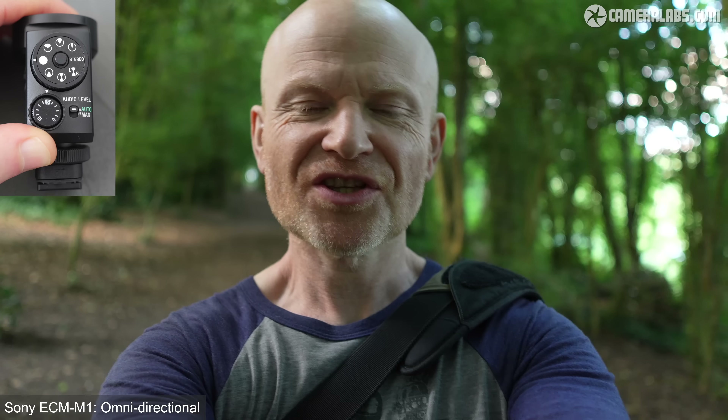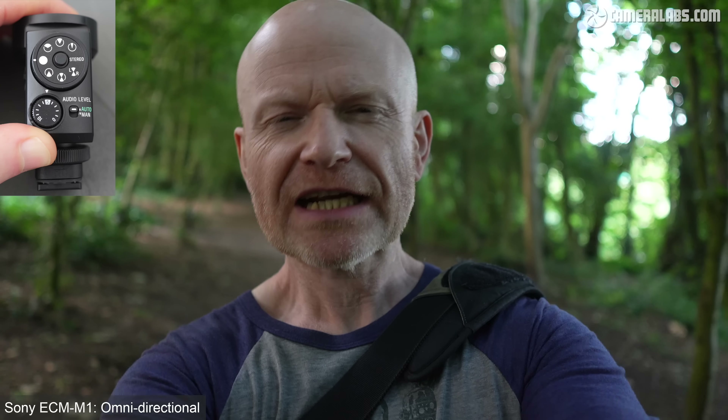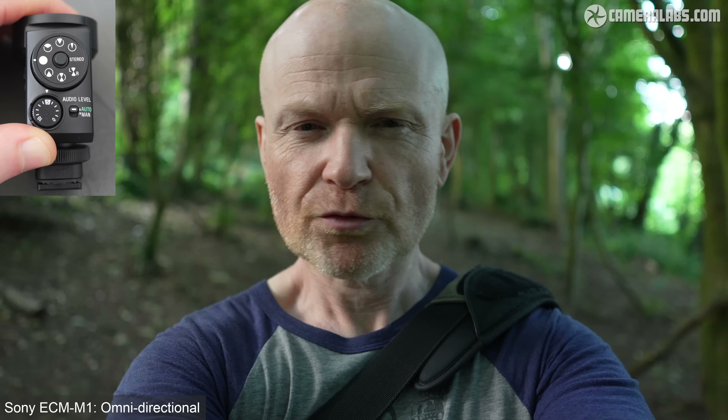Now outside on a sheltered woodland path, I'm first using the built-in microphones on the Sony A6700 for comparison. Rattling the camera reveals a problem: the strap lugs are a little rattly, which is noticeable with the built-in mics. Switching to the Sony ECM-M1 with a digital connection on the multi-interface shoe, the microphone takes over audio recording levels. Set to omnidirectional mode, it picks up sound from all around — some birdsong and a fairly busy road a couple hundred meters away.